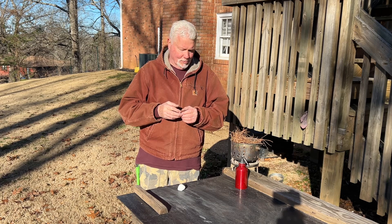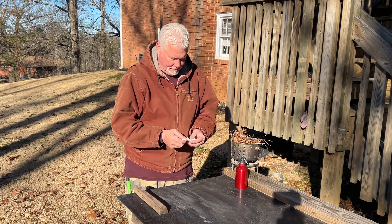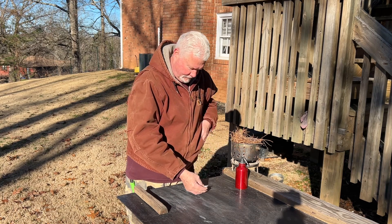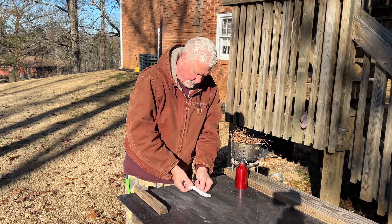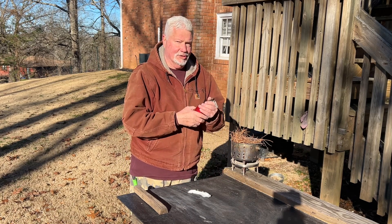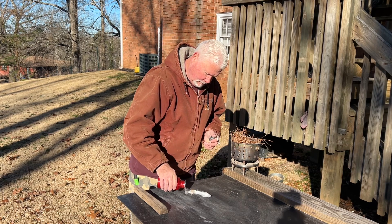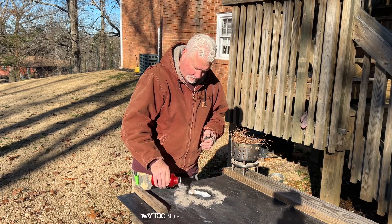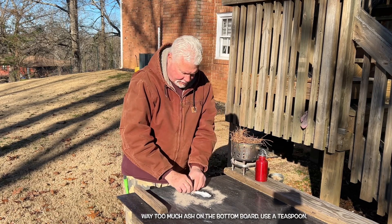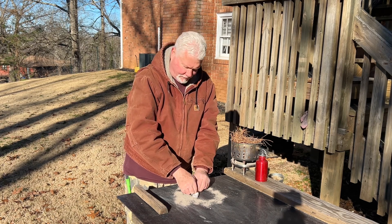Let's see if we can knock one out for you this morning. Half a cotton ball. Quarter teaspoon of ash on the inside, ash on the bottom board. The ash on the inside is for friction, and the ash on the outside is for friction.